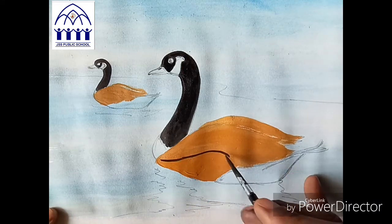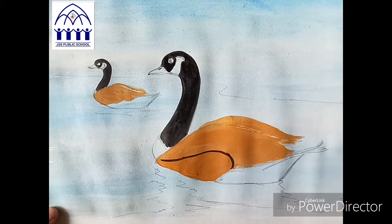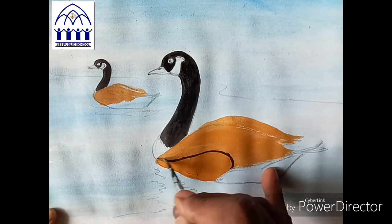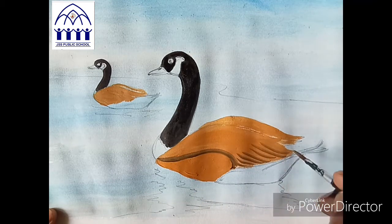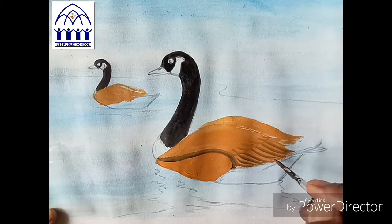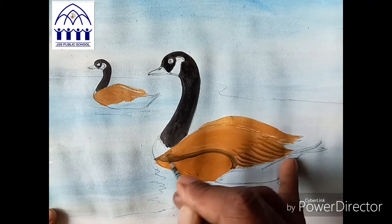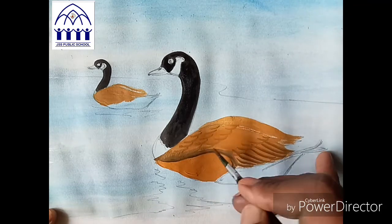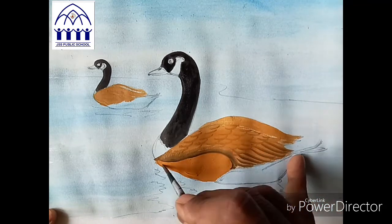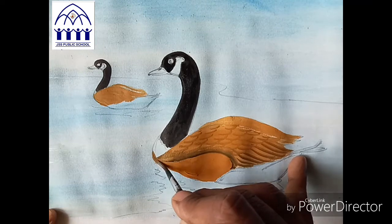Now take black lightly — take black color to do the lines. Lines are very important, draw them neatly. Take a point brush — whichever point brush you like, take that. I'll take a small point brush now and do the lines.